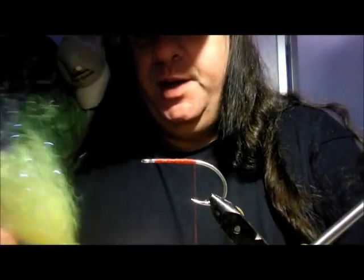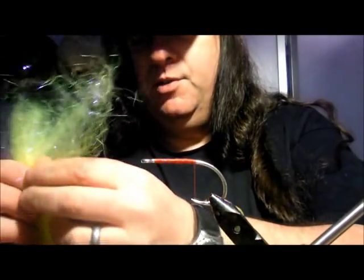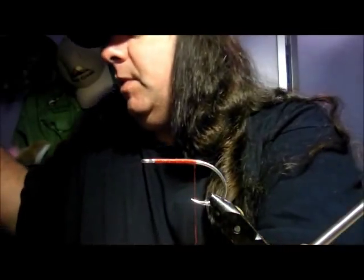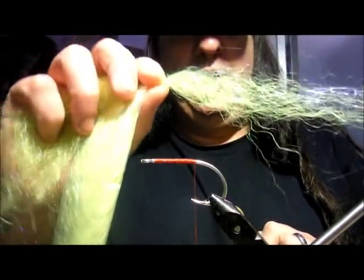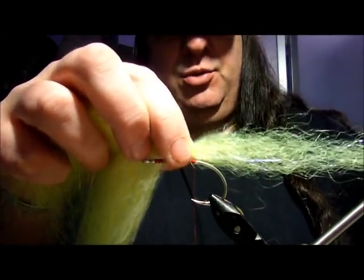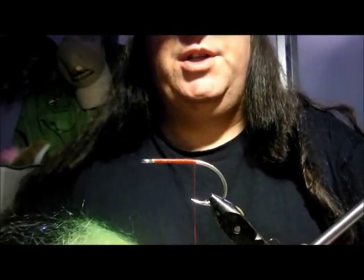The Tallywhacker is a brilliant fly — very mobile, lots of life, lots of action in it. Pike love them. I'm going to start with some Glisten Glint in a sharp wrist colour for a nice flash. Although this is mostly a natural fly, it's quite nice to have that flash under there, and you'll see why in a sec.